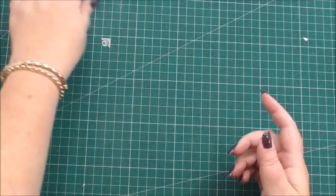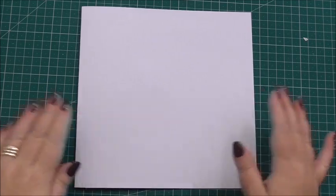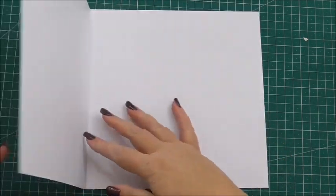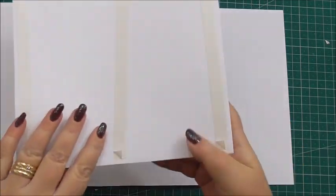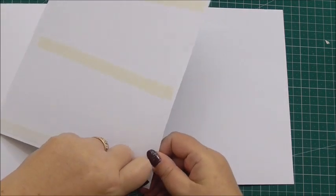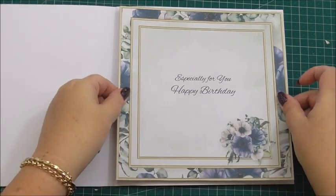I'd like to show you how to put everything together to create Elaine's card. The first thing we've got is an 8x8 blank card — I've actually made this myself so I know it's a true 8x8 size. I'm going to start by adding the insert panel first. I've cut out the insert panel and I've got double sided tape on the back of it, and I'm simply going to peel the tape away and add this to the inside of our card, through the centre.